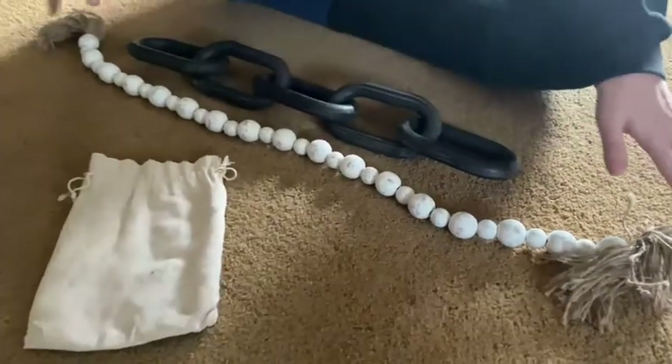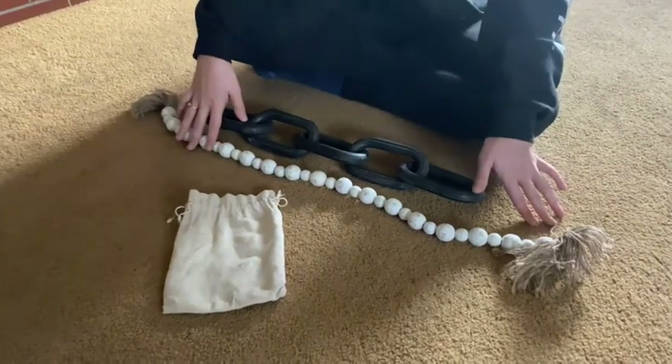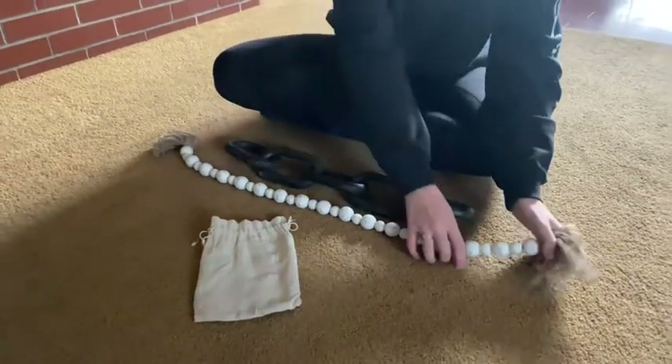Nice neutral colors to match any kind of home decor. It's handmade and it's very durable. It's very well made.